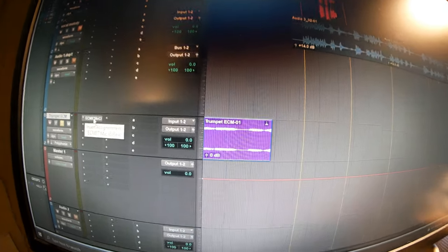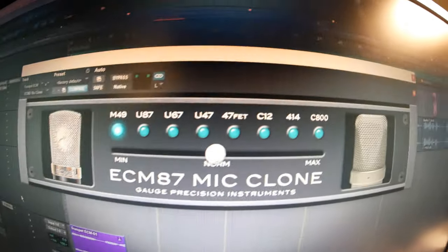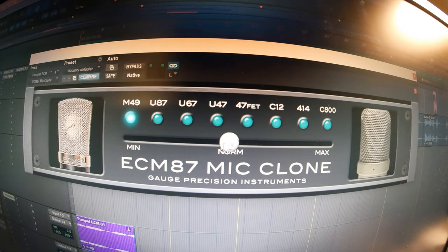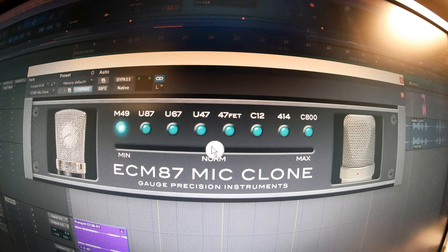Here's what the ECM sounds like with the mic clone turned on, and I'm gonna have the mic clone set — the little scrubber set to norm. You don't want it set to min or max, just trust me on this. Set it here on the normal one if you want to hear kind of the best version of these emulators.